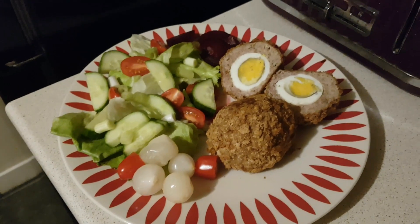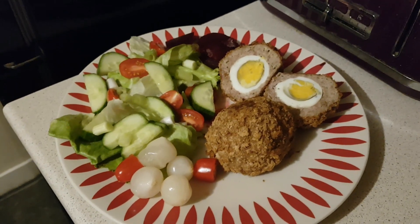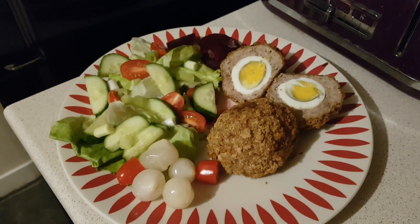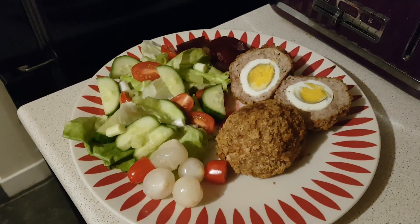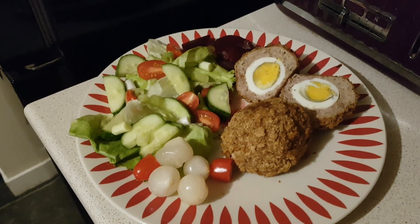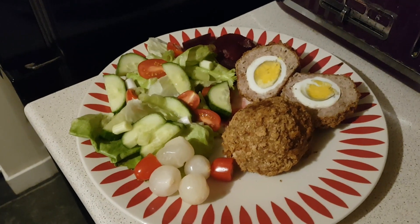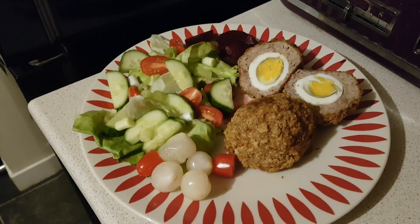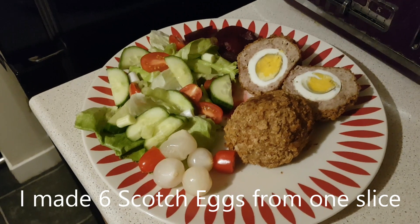Saturday night for dinner we're having homemade scotch eggs with salad. My scotch eggs are completely sin free. I've used the 5% pork mince and on the outside it's just one slice of wholemeal bread which I blitzed in the food processor into breadcrumbs. I'll class it as my healthy extra bee because I can't exactly weigh how much is on each scotch egg, but I know it was just the end slice of the wholemeal loaf and it won't be more than 40 grams on both eggs altogether.